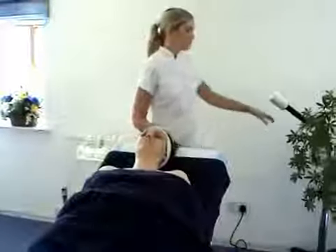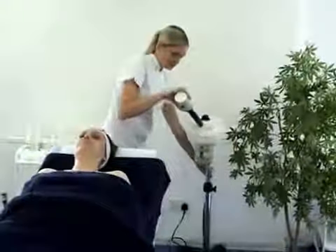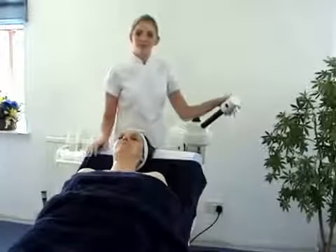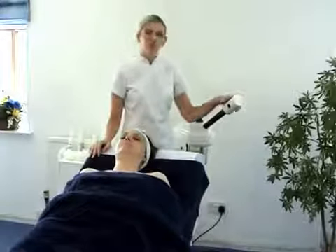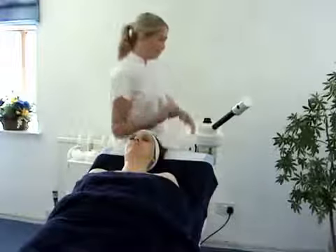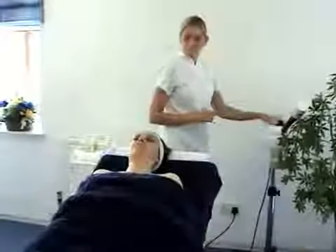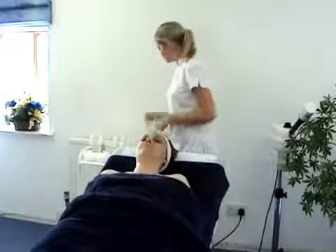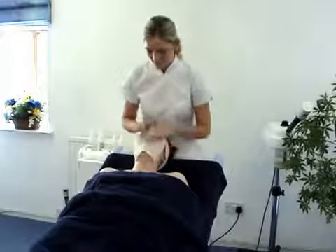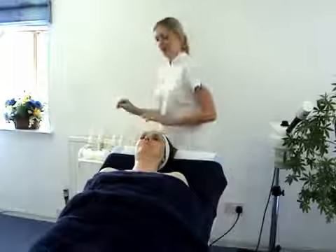We would now be ready to steam. You would turn your steamer on away from your client. Once you've got a good flow of steam, move it towards the back of the client and allow the steam to penetrate the skin. This can be left for up to 10 minutes depending on skin type. Ensure the steam is not too close to the face and your client is comfortable at all times. Ensure the steam does not come up the face — it should always be going down. Move the steamer away after 10 minutes and turn the steamer off. Blot and take off any excess water.